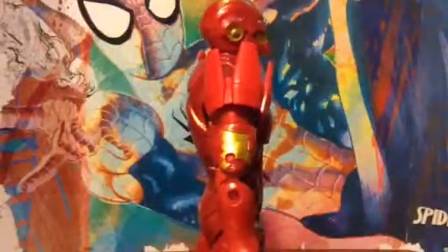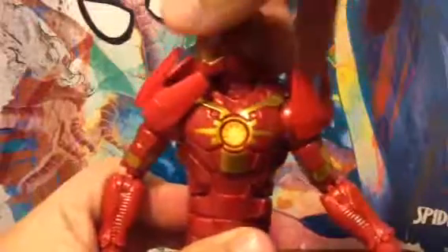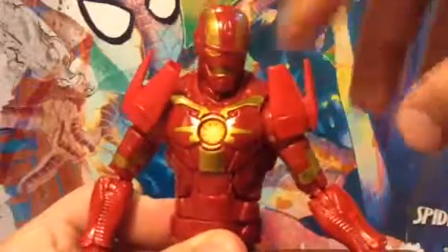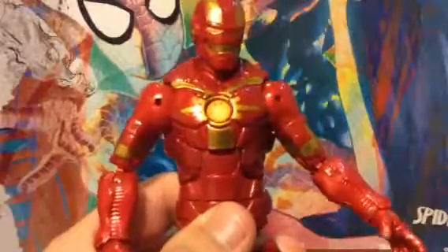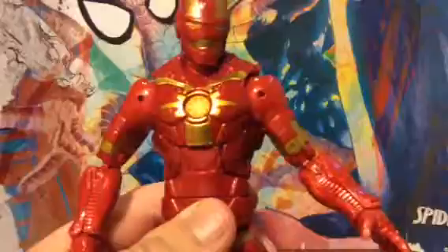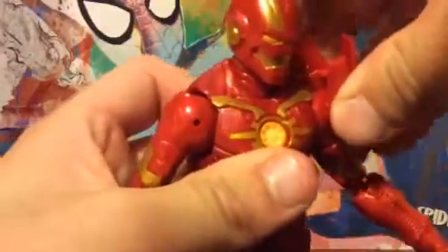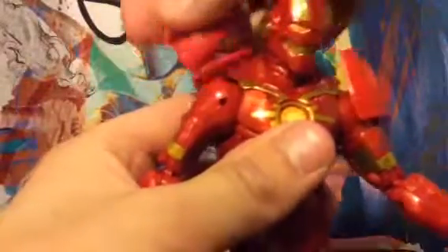Now the articulation — his head moves up this far and can go down this much. He can twist his head 360. These shoulder pieces move up and down, they can come off, which kind of looks better like this on some Iron Man figures, but you can pop them back on which is nice.